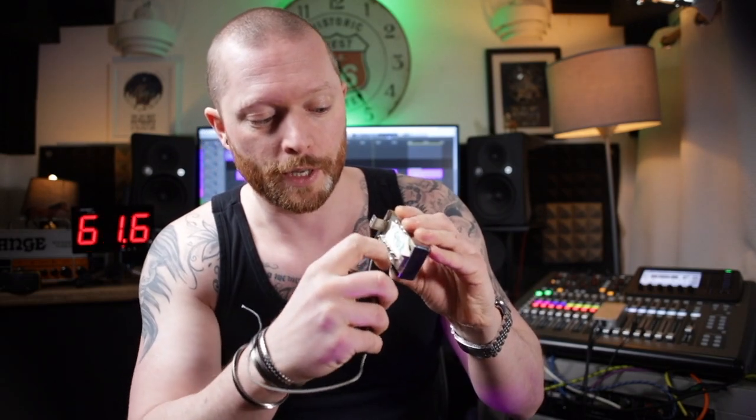It works on every single one I've tried, so I can't see that buying a different one would be a problem. The first thing you need to do is take this off of your humbucker if it's already on it. On the rear of it there'll be some solder along here. You can use a soldering iron and a Stanley knife just to remove that, and then just wiggle the pickup cover off.